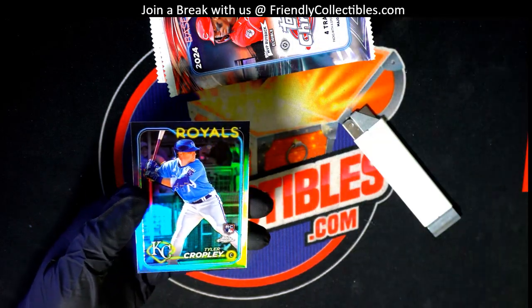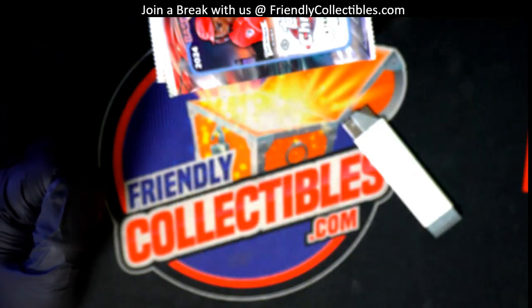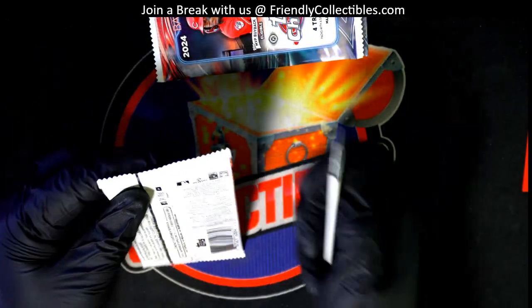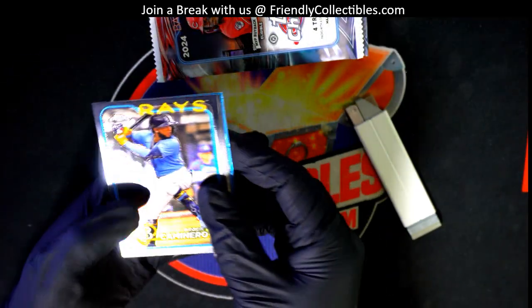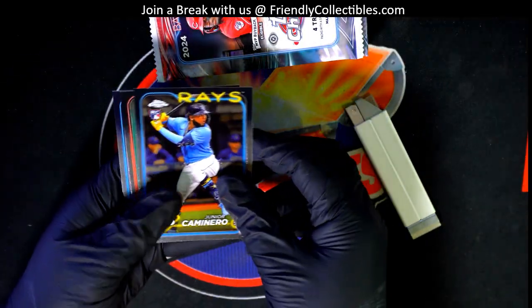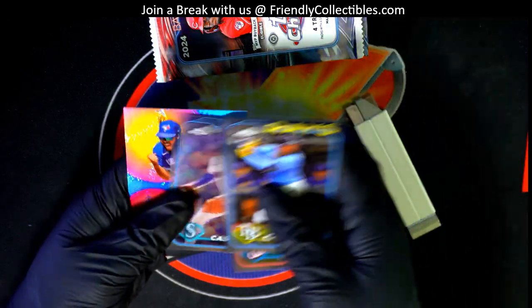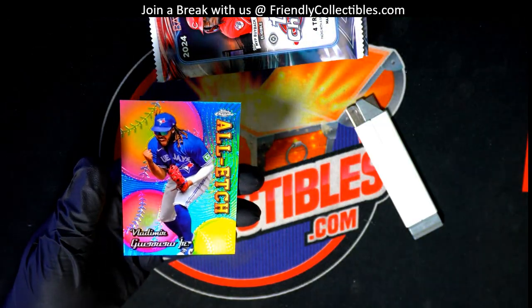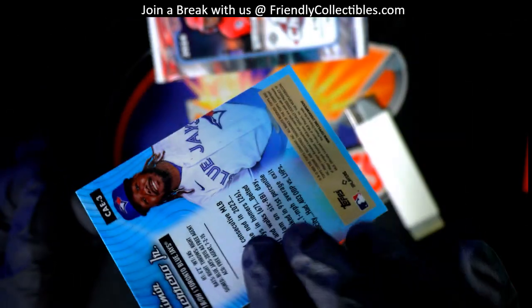There is a refractor rookie card that's really nice — Tyler Cropley for the Royals, that's a good rookie to get. Jacob Young rookie card and got the all-etch insert. Vlad Guerrero Jr. all-etch card.